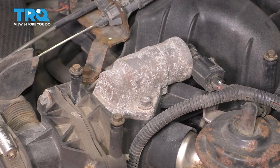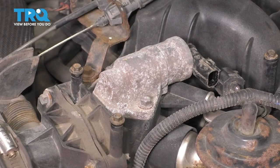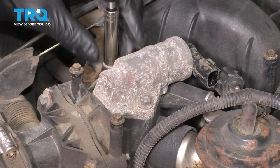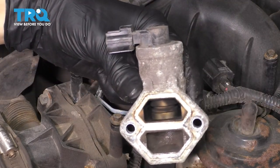To remove it, first I'm going to unplug it. As you can see, there's an electrical connector on the back here. Take that off. And then there are two 8-millimeter bolts. Let's remove both of those. With those removed, you can pull the idle air control valve right up and off.